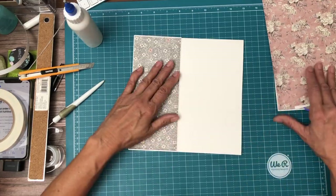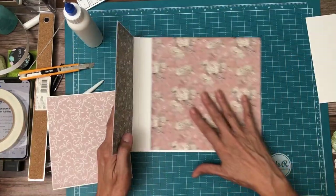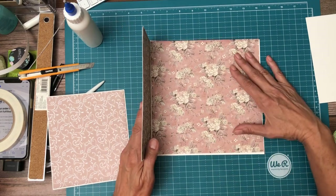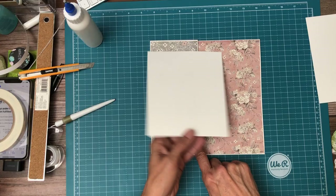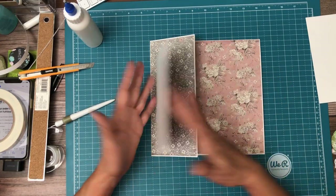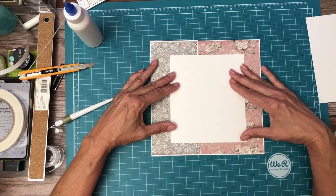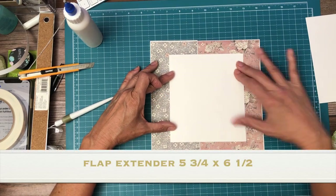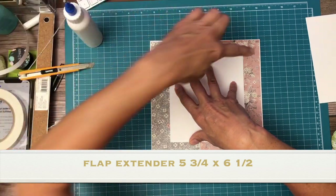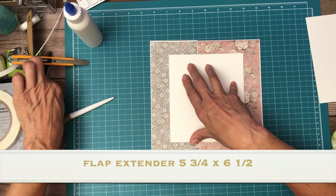Now let's go ahead and add our extension. We're going to figure out our placement based on looking at it holistically and see if there's no up or down. I'm going to mark the back side with pencil marks so I know where to place the glue, and this looks good — basically I'm looking for the center, to install it in the center.